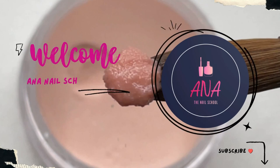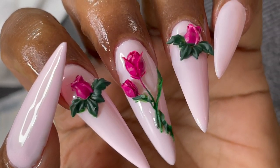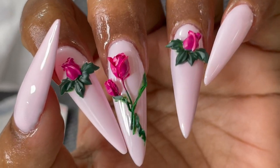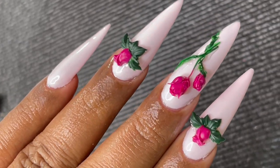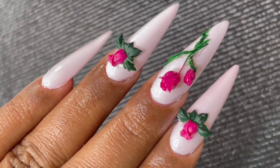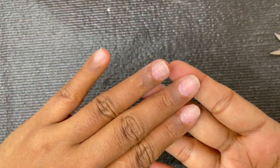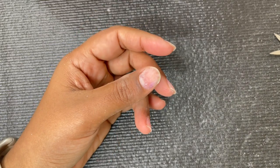Hi friends, welcome back to Anna Nail School English channel. In today's video we are going to learn how to do builder gel extensions. Along with that, I've included a tutorial on how to use silicon molds to create 3D flower designs. So that is the topic for today's video — if you are new here, please subscribe!